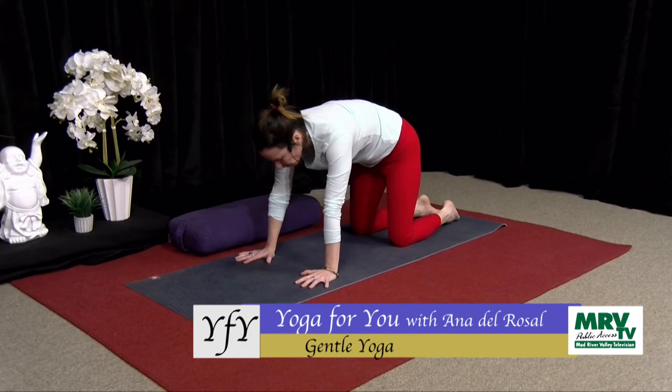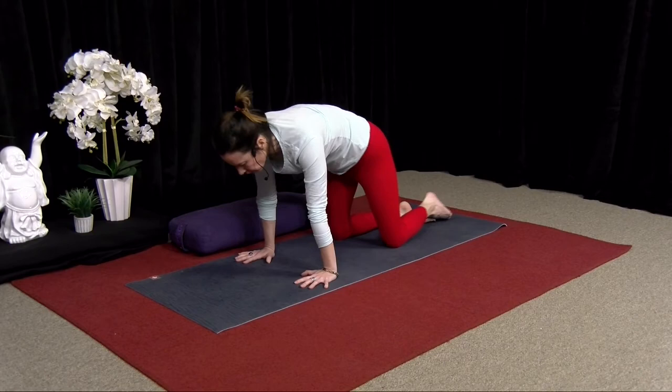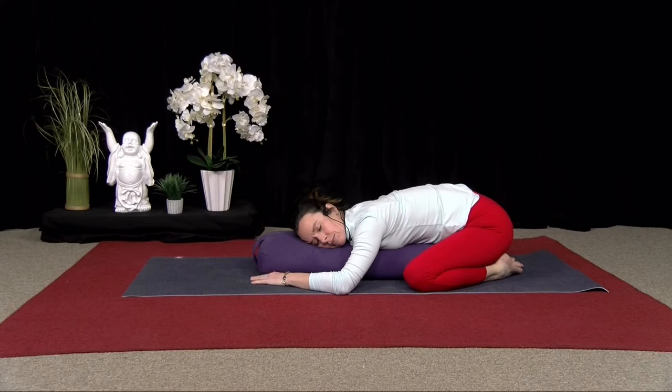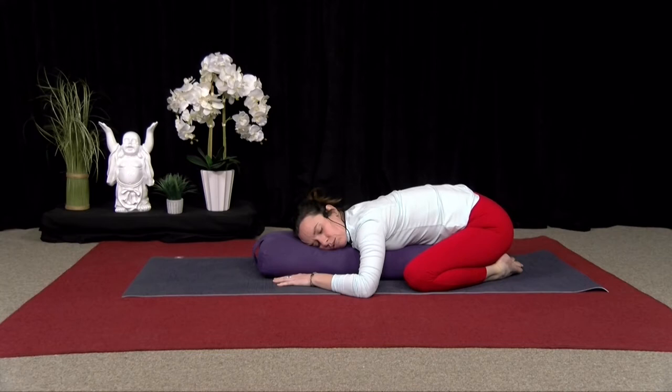And lift up. Two more here. Exhale, fold. And then inhale, lift. So at this Child's Pose, if you want to use your bolster, you can — just sit back and drop there. Or you can use your bolster, separate your legs wide, come down, rest one cheek to the bolster, and close your eyes. If this is too much on your knees, feel free to roll onto your back and hug your knees into your chest. Relax your shoulders and just let your body be heavy here.